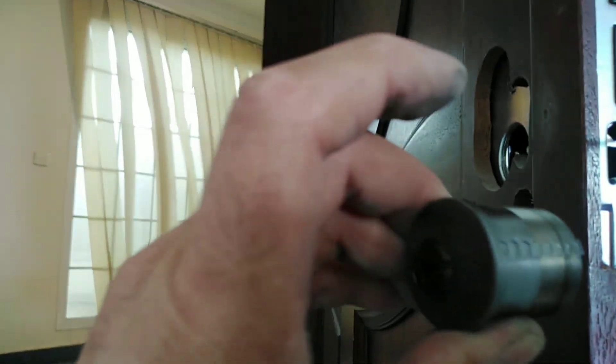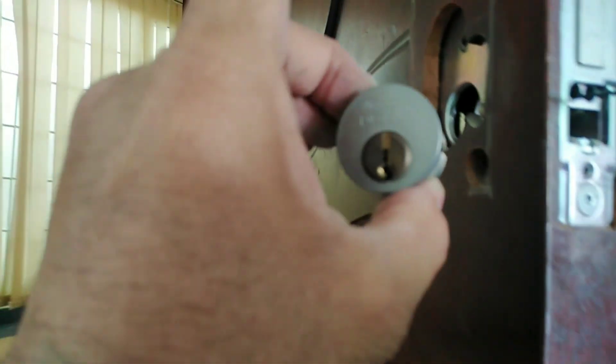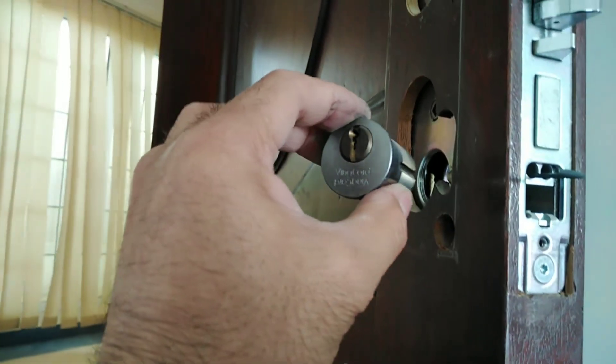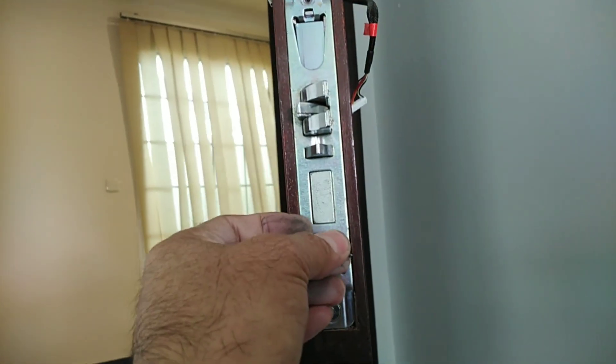Ito sa matabay — dito pala sa slot. Meron sa slot adjustable. Pag ganon sya — yung lock ng... balikan natin ito nite.